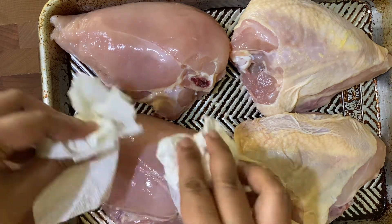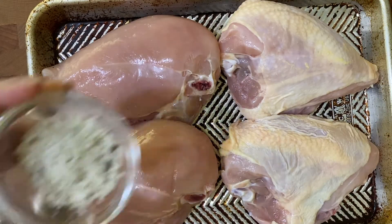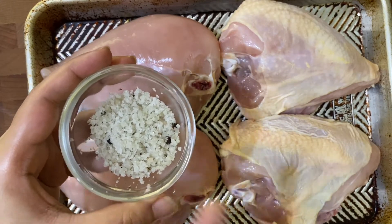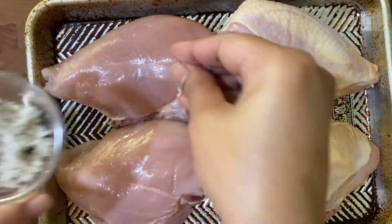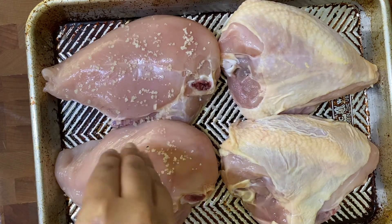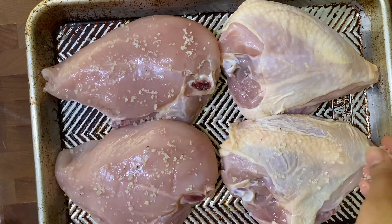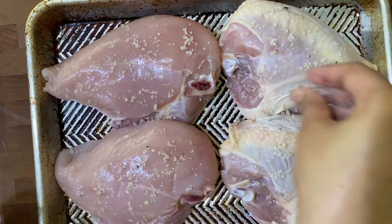First, pat the chicken nice and dry. The first thing I'm going to season with is some gray Celtic sea salt. I find when I use this salt in my cooking I do not bloat as much, which is why I love using it. A little bit goes a long, long way — there's no need to use too much because it's just so flavorful, but you're welcome to use any salt you like.